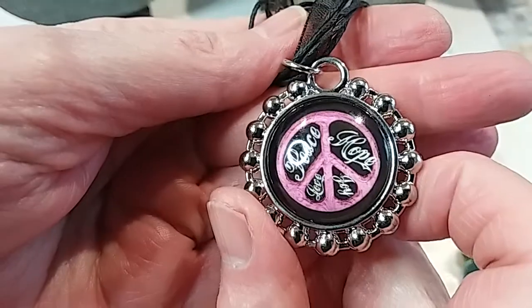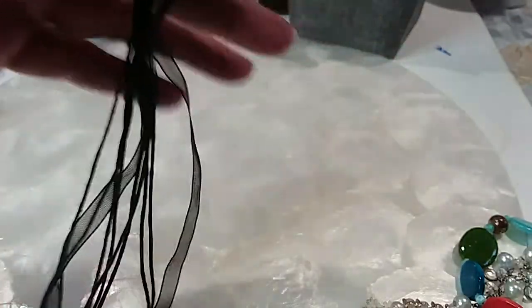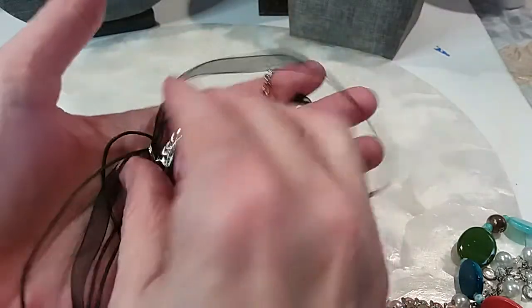This one has 'peace, hope, love, and joy' on both sides, nice black ribbon and cord, lobster claw clasp, metals in good shape. We'll do this one for two dollars.